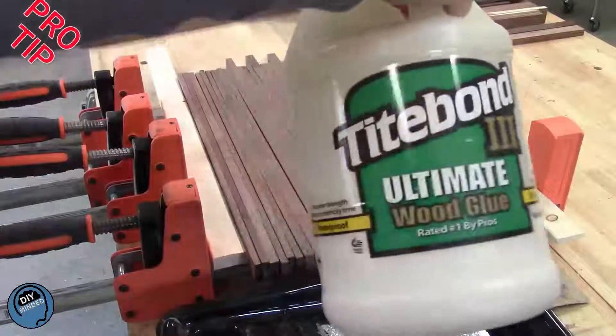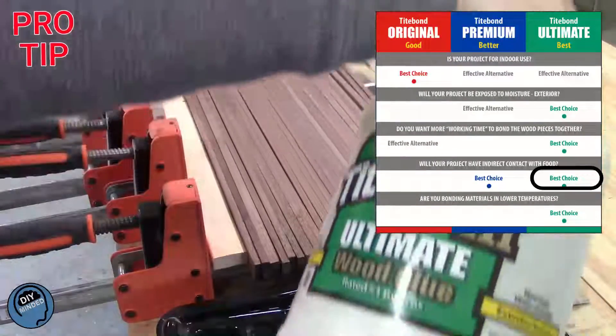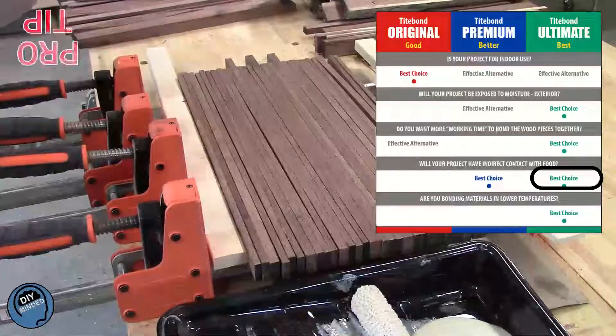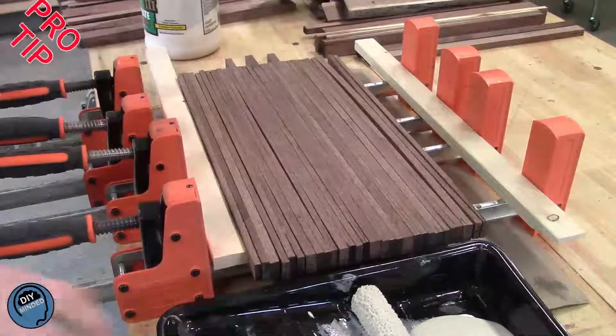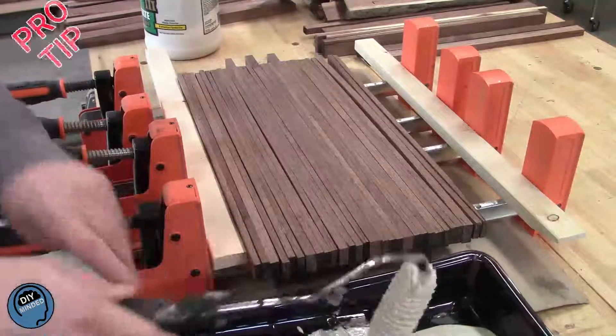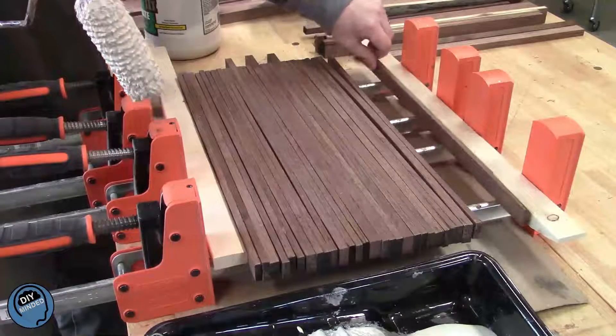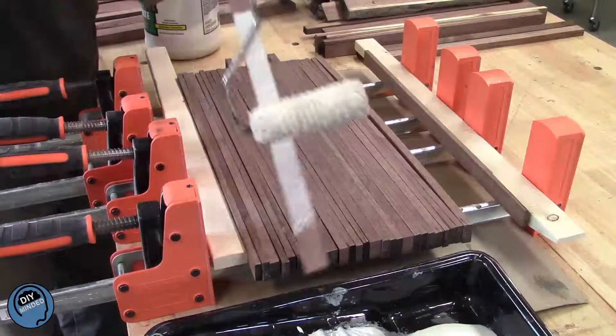I always use Titebond 3 when making cutting boards. If you're going to make one, make sure whatever glue you use is FDA-approved for food contact. A great tip if you do a lot of gluing up of panels or cutting boards is to use a paint roller. I've been using the same 4-inch paint roller for several months now. After I'm done, I remove it from the frame, wrap it tightly in plastic wrap, and save it for later.